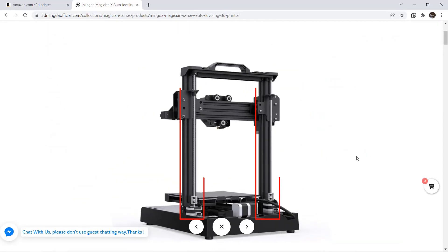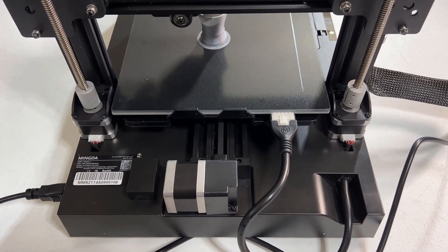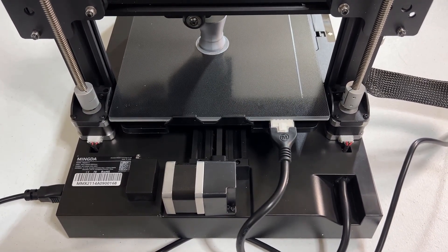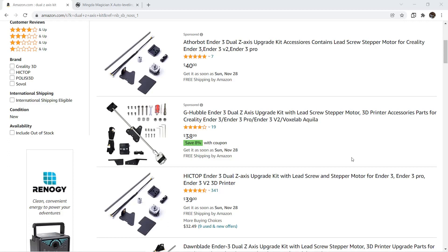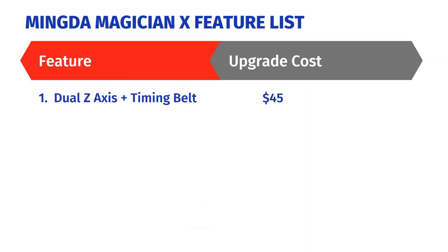First: a dual Z-axis with a timing belt. Instead of a single stepper motor and a lead screw to control the Z-axis, I consider a dual Z-axis to be quite important if you want to improve the print quality, as it can make sure the gantry is level. Normally, a dual Z-upgrade kit without a timing belt would cost around $40, so I will add $45 to this upgrade.